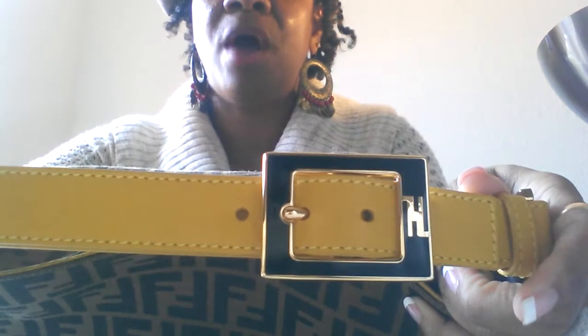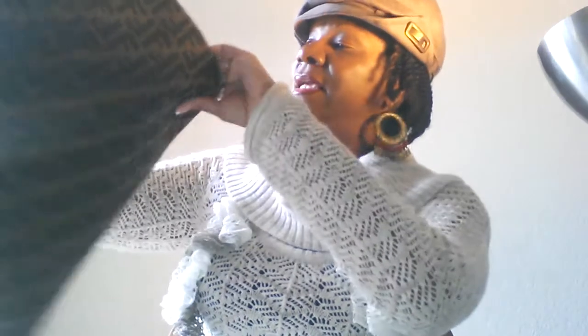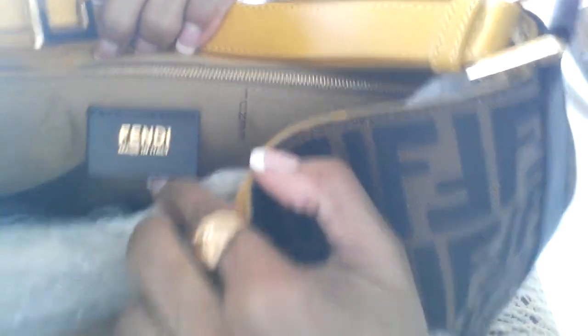This one right here is also my Fendi bag — it's really big, ginormous. I really like the strap on this; the yellow gives it such a nice pop of color. On the inside, this right here is suede, and it closes with a magnetic closure. Let's see — here's the Fendi tab right there, and on the back side is the date code.